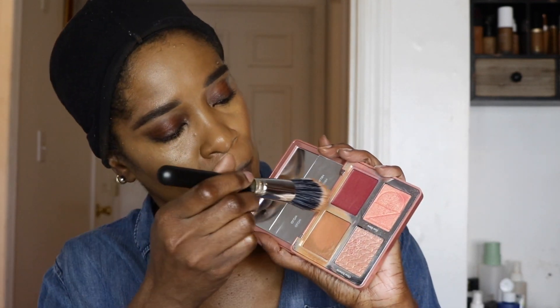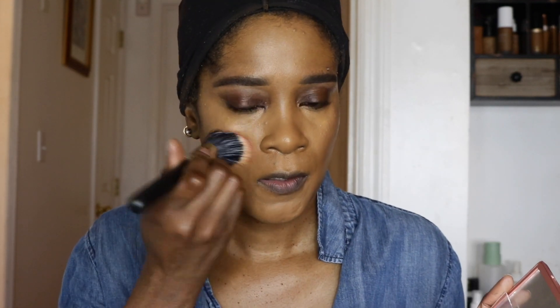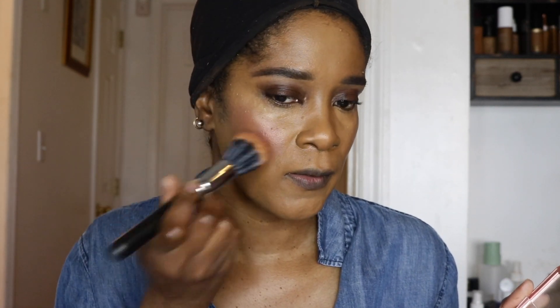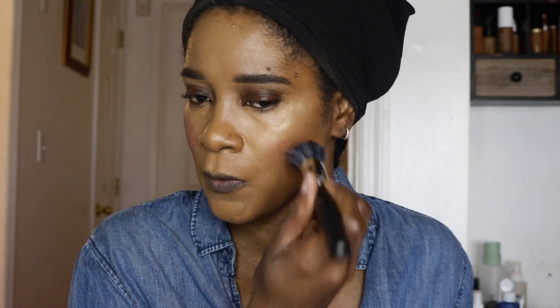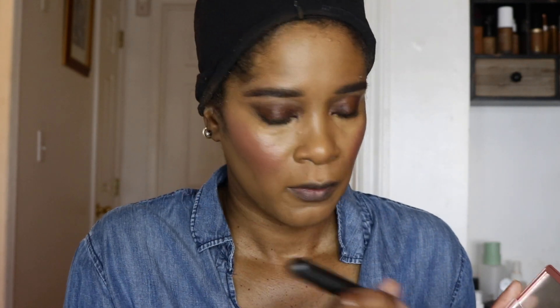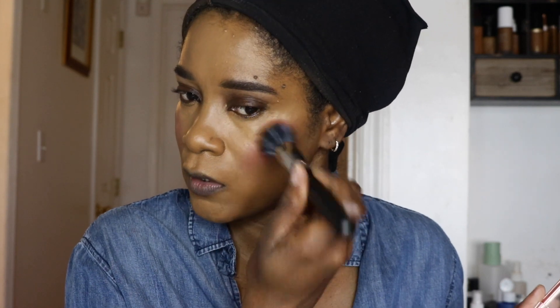I just want my cheek to look really glowy and healthy. Now I'm going in with the beautiful pink shade using the same stickling brush. I'm gonna be liberal with this because it fades after a while — it doesn't keep the same intense color. I find it fades a little bit over time, so you can be a bit more liberal with it. Now I'm going to set my under-eye.